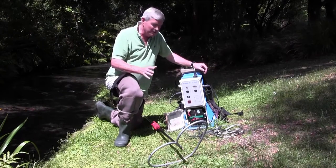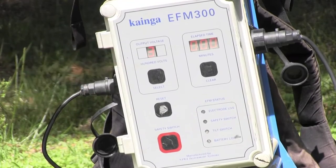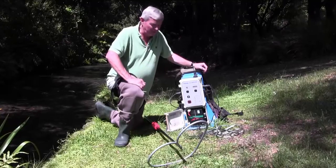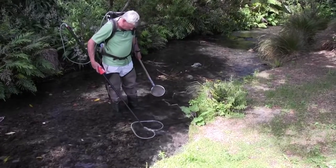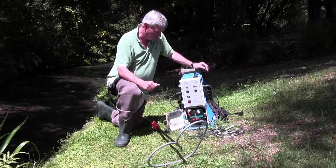Today I'm going to spend a little time talking about the Kianga EF-M300 electric fishing machine. Electric fishing is the method we use primarily to catch freshwater native fish in New Zealand.